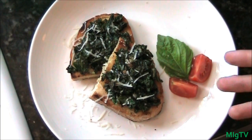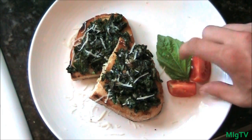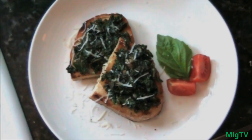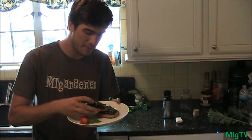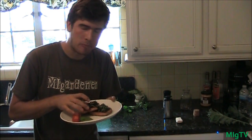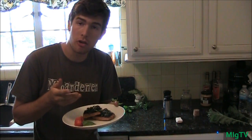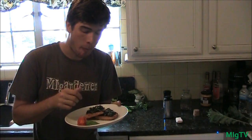And there you have it — top dressed with a little grated parmesan cheese, side dressed with a wedge of tomato, and underneath is just a sprig of basil. Thank you guys for watching, hope you enjoyed this recipe. It's so good, so healthy — fresh from the garden and it tastes awesome. Hope you guys learned something new. As always, this is My Gardener. Talk to you guys later!